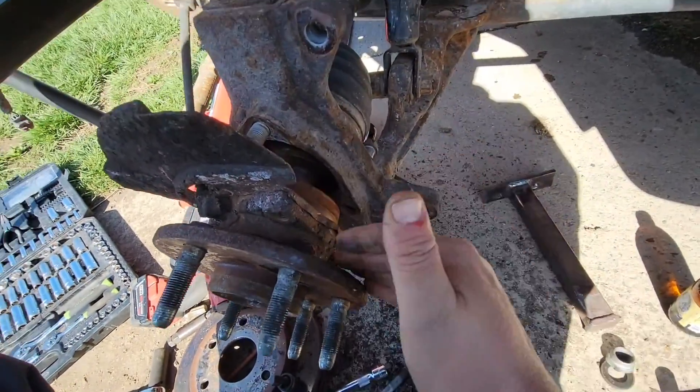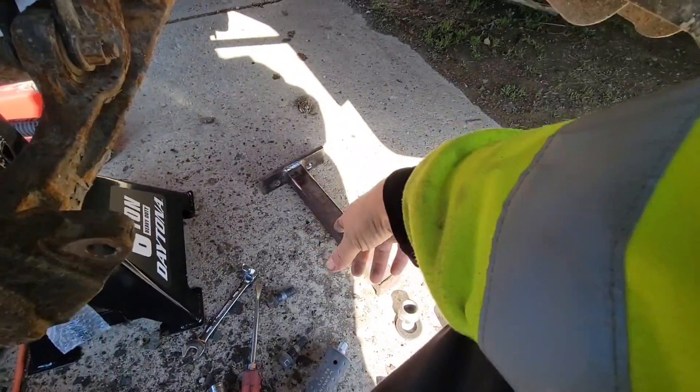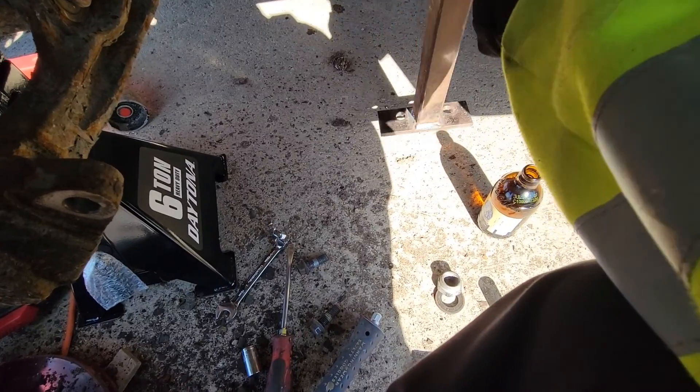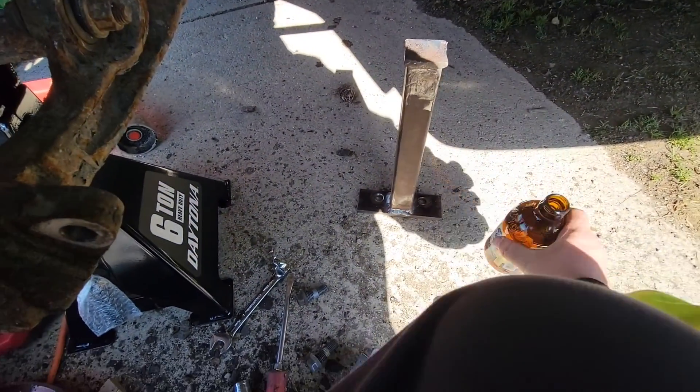I've never done this on a Suburban — I've worked on a bunch of other vehicles but never a Suburban. Here's a good picture of the tool that mechanic I used to work with made. He was a good guy — he passed away this year.